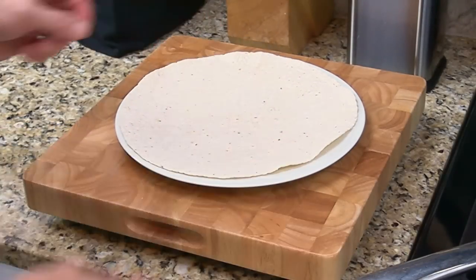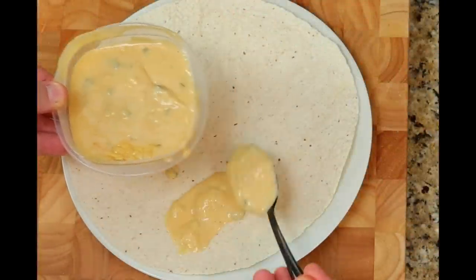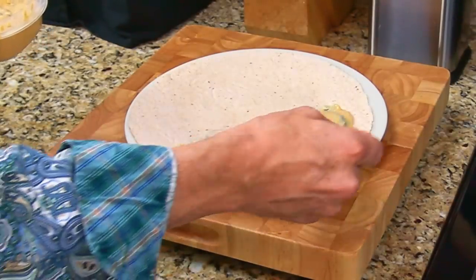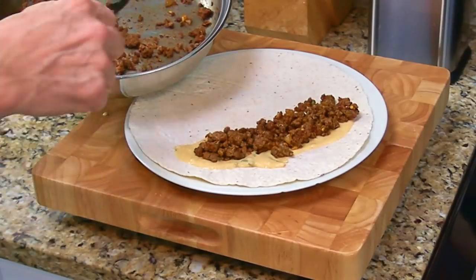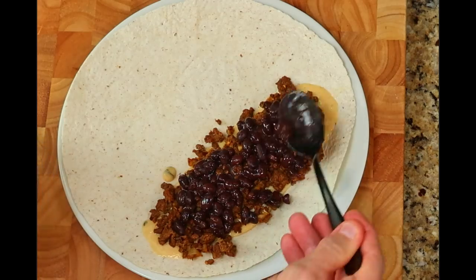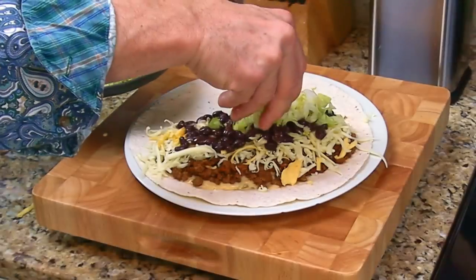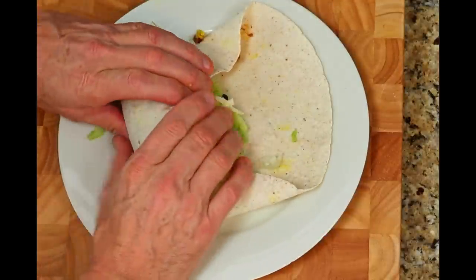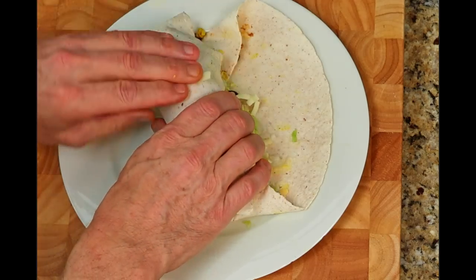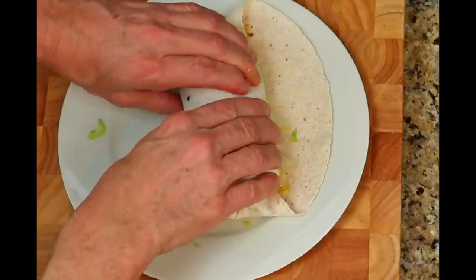Place one of the large tortillas onto a plate. Add a few tablespoons of the seasoned ground beef, black beans, rice, three shredded cheeses, and the lettuce. To begin rolling the burrito, fold in the edges and do your best to keep the ingredients tight and inside the burrito as you roll it. It will take a few tries to get it right, but using the large size tortillas gives us plenty of room.